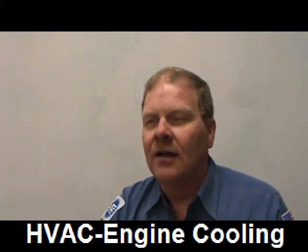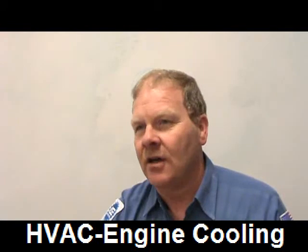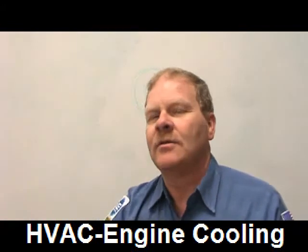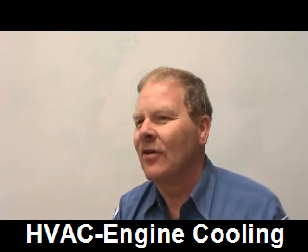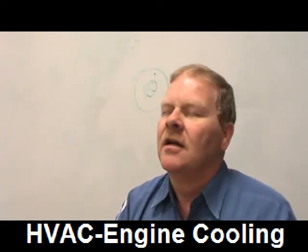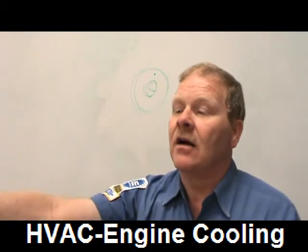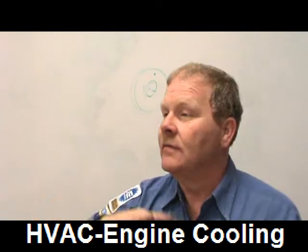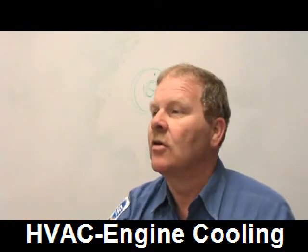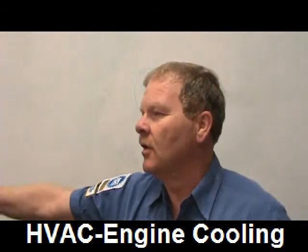After a coolant service, the cooling fan needs to cycle on and off two or three times — at the dealership we'd do it four times. Make sure the A/C and defrost are off so you're not confused. If you're getting hot air from the heater and the cooling fan is cycling on and off, and coolant looks good, you're okay. Make sure the surge bottle is at the full mark.